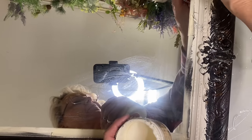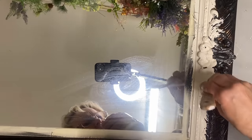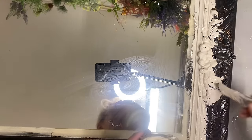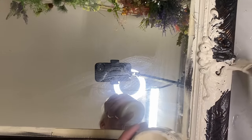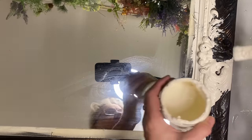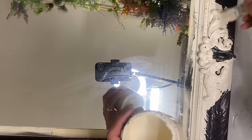Then I put one coat of Dixie Belle's buttercream. Now I wanted this to look old and crackly, but if you've ever done a crackle finish, you know that although it's very pretty, it can be obvious that you've done a crackle finish. And I didn't want that. I wanted this to just look old and layered and crackly. So I put this first coat on and let that dry, and I got a really good crackle finish that was really pretty, but again I wanted it to look old and crackly.